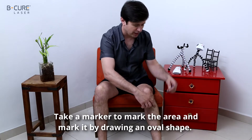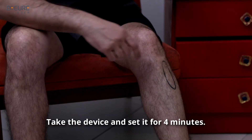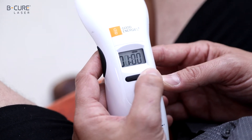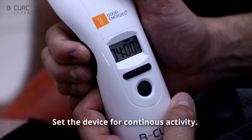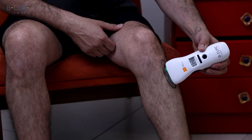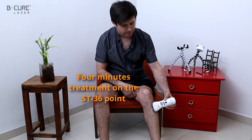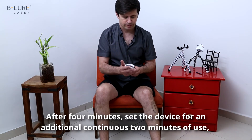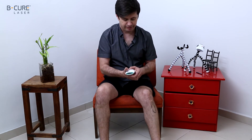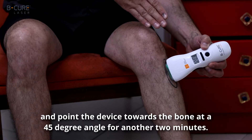Take a marker to mark the area, and mark it by drawing an oval shape. Take the device and set it for four minutes. Set the device for continuous activity. Place it in the center of the marked area. After four minutes, set the device for an additional continuous two minutes of use, and point the device towards the bone at a 45 degree angle for another two minutes.